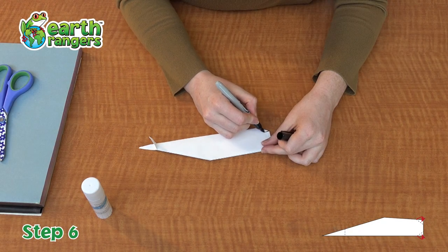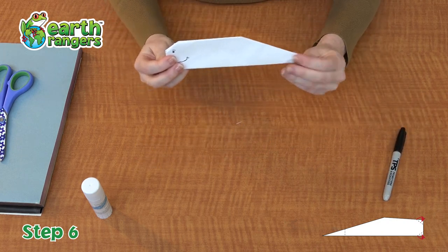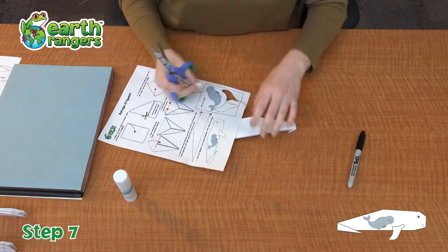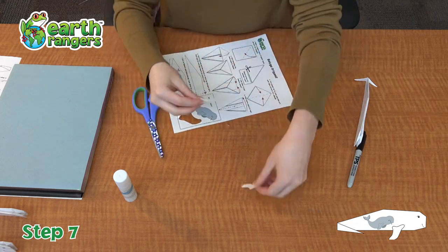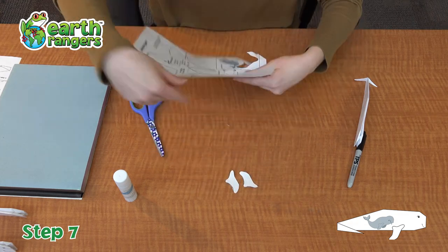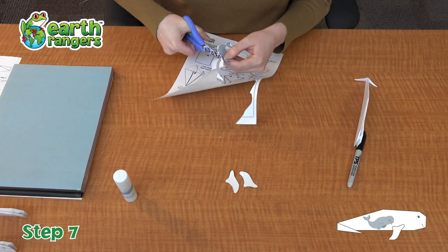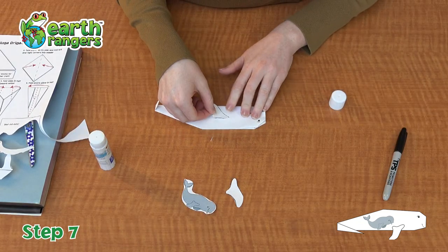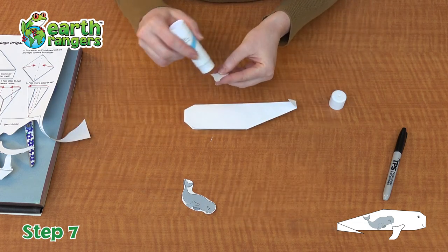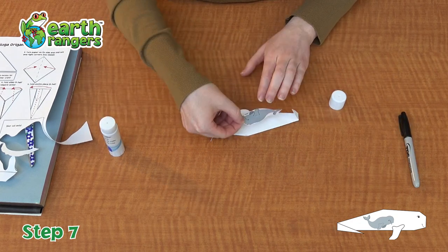I think beluga whales always look happy so I'm going to make a nice happy face on my beluga whale. Next, cut out some pieces from your printed instructions that you would find on the website — you have two fins and one baby beluga whale. You're gonna cut them out, then glue one fin on either side of the beluga whale and the baby on one side as well.